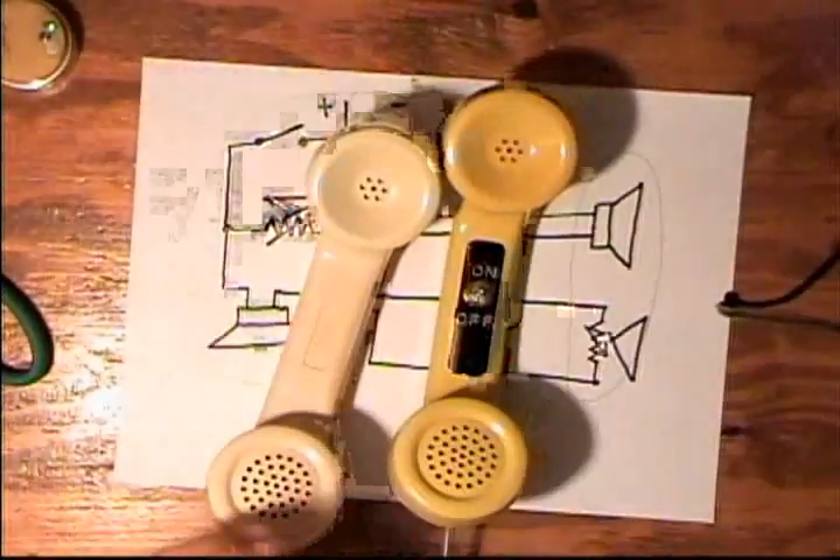The other phone unit doesn't have any extra wiring inside — the wires simply go into the speaker and to the microphone. It's a very simple device to build.